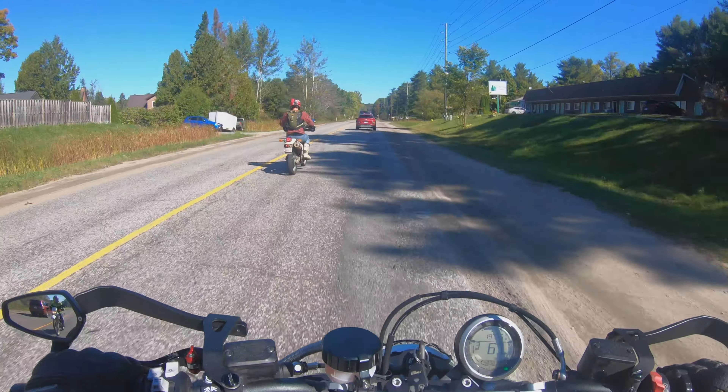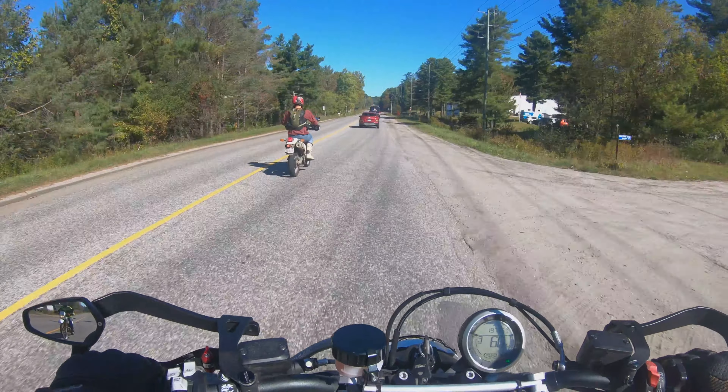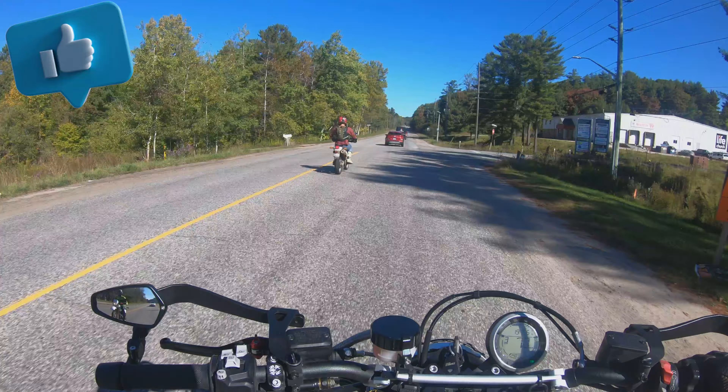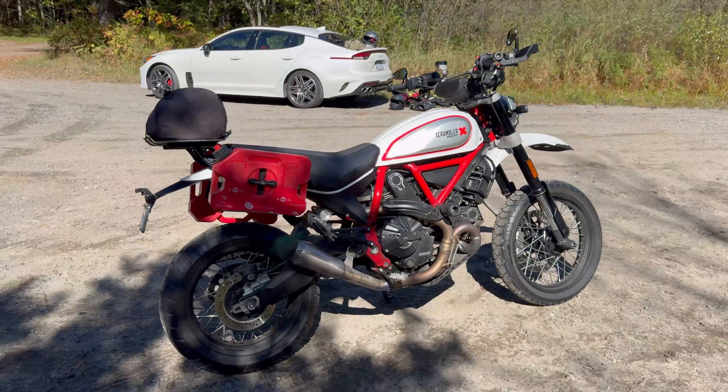Well, hello to the TV land. Welcome to my channel, the 2 Wheel Warrior Guy. Something a little different today. Today we are on the Scrambler — I believe it's a 2018 that's been heavily, heavily modified.